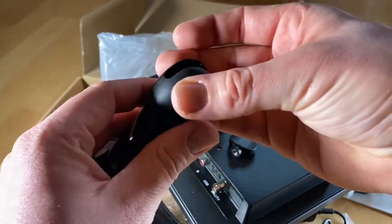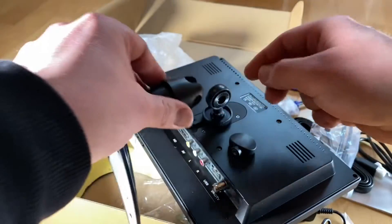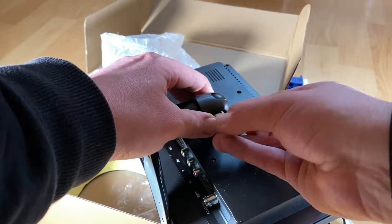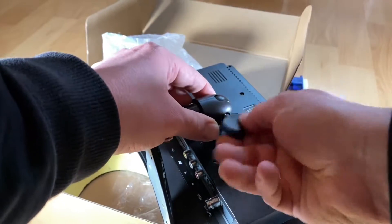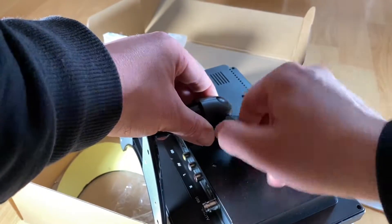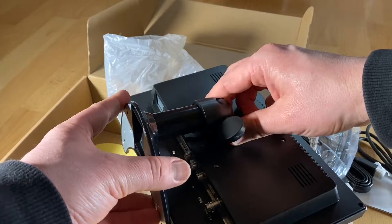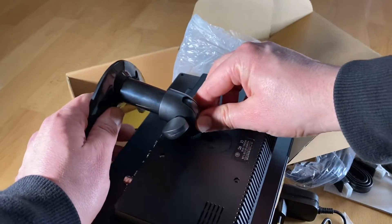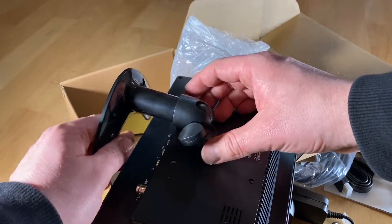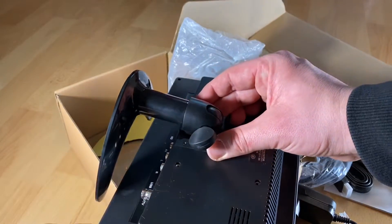It is really easy to set up. All you have to do is assemble the stand, then connect the wires to your device — a camera, CCTV, CCD, PC, DVD, DVR player, or Raspberry Pi. The Raspberry Pi connection will be covered in a different video. You will need an AC adapter, which is included. Just get the adapter in position, connect the wires, and it should be plug and play.